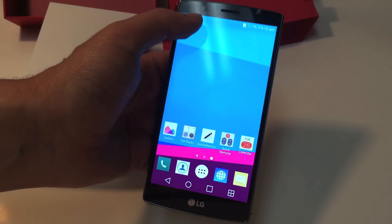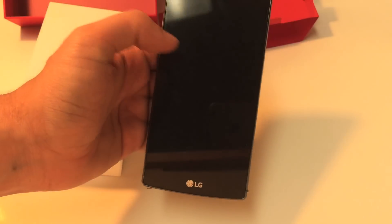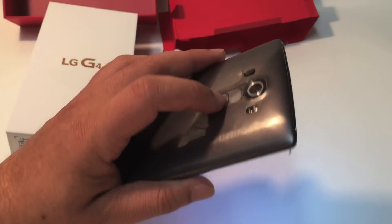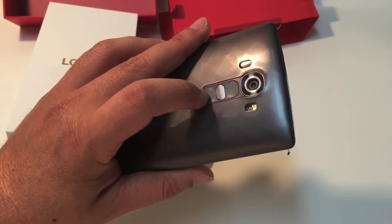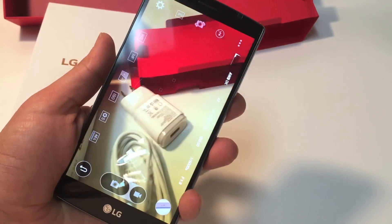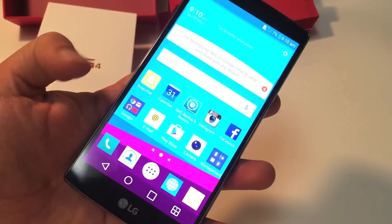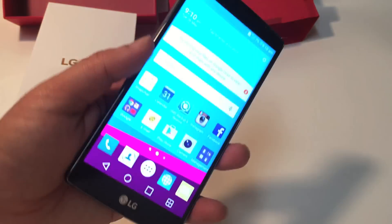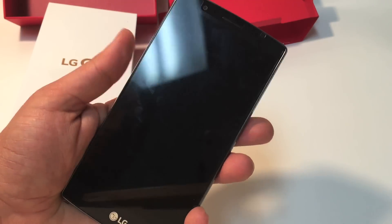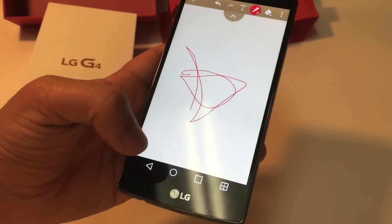It's a 16-megapixel camera in the back and an 8-megapixel camera in the front. Another thing: if your phone is off and you double-tap the volume down button, you go straight to the camera and it takes a picture. And if you double-tap the volume up button, you go straight to the notepad where you can draw or write any memos.